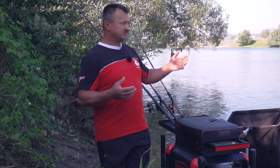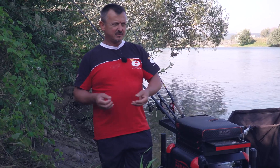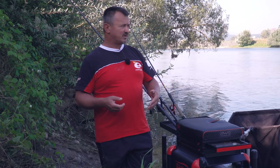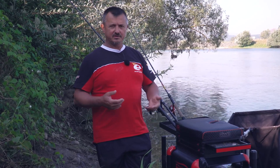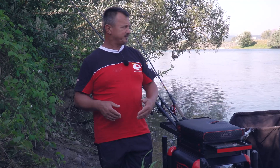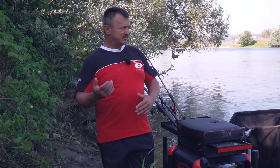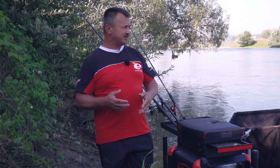Here there are not big rocks, but small ones, full of shells. I need to use fluorocarbon to avoid cutting the leader, including the main line. I will show you the rig. As I said, I need to be very careful on every detail.